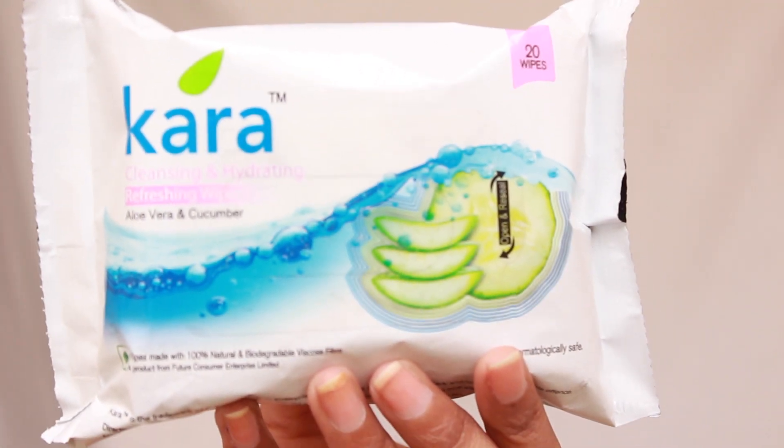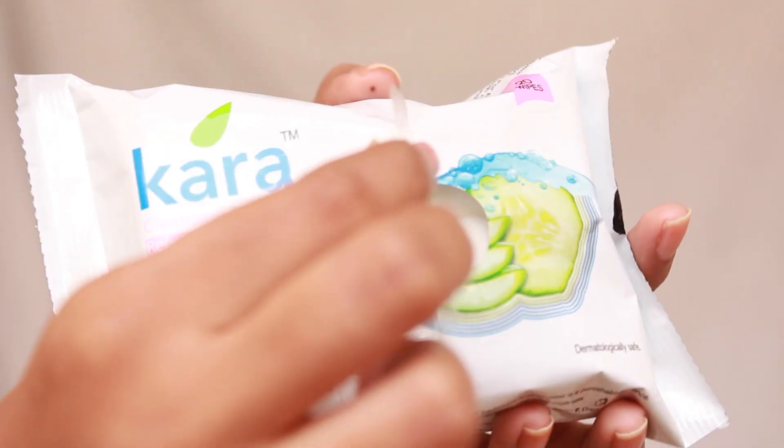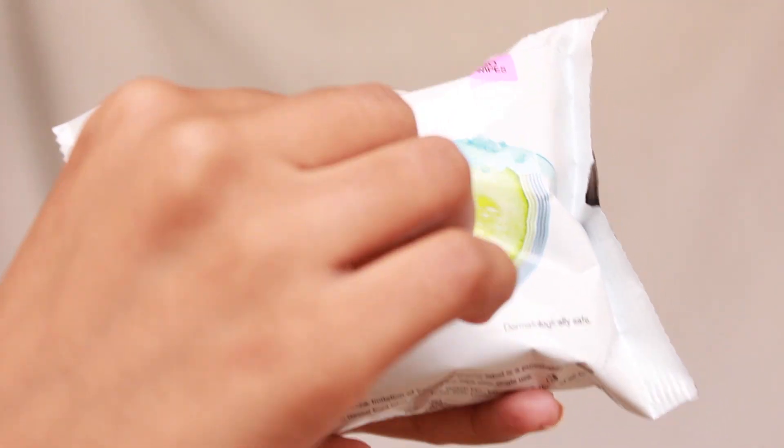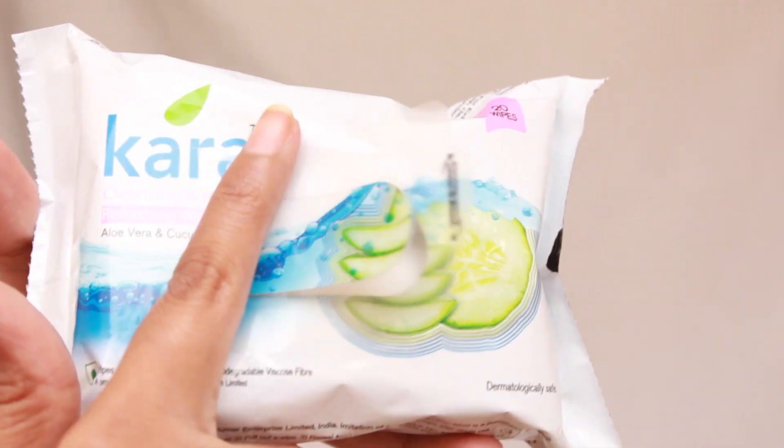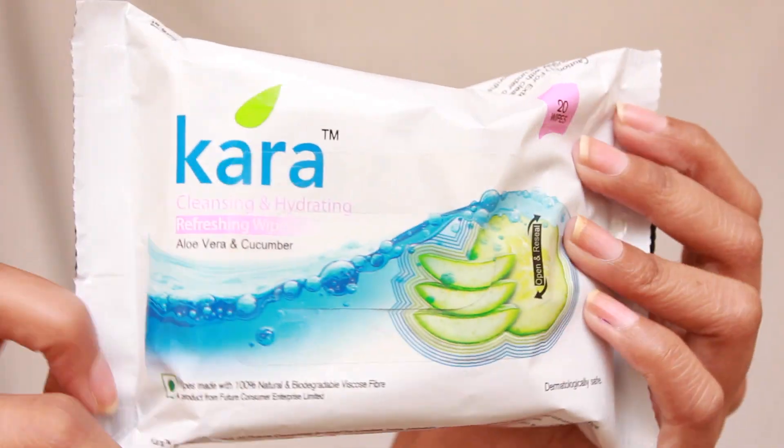It is 80 rupees for 20 wipes with 2 years of shelf life. It comes in this plastic packaging with everything about it mentioned on the front and the back. It is very easy to open the packet, take out a tissue and reseal it again. The tissue smells nice and fresh, nothing overpowering at all.